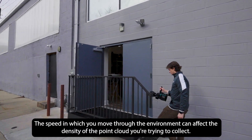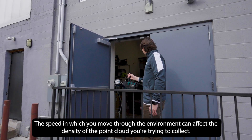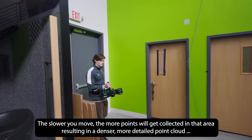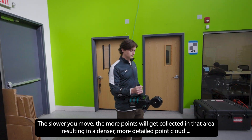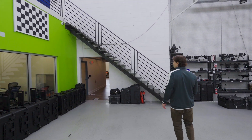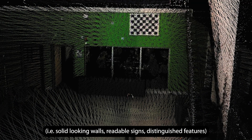The speed at which you move through the environment can affect the density of the point cloud you're trying to collect. The slower you move, the more points will be collected in that area, resulting in a denser, more detailed point cloud — for example, solid looking walls, readable signs, and distinguished features.